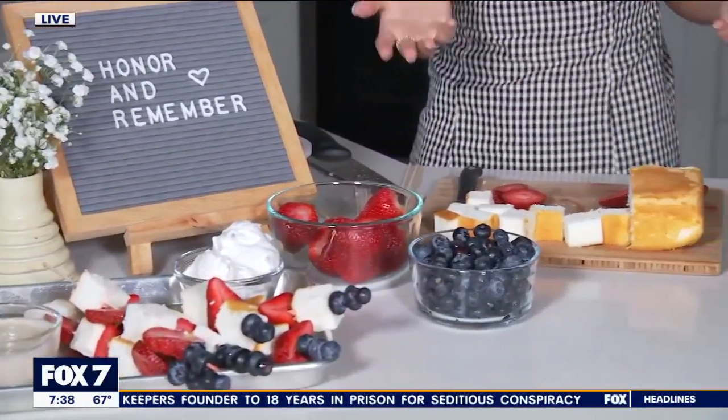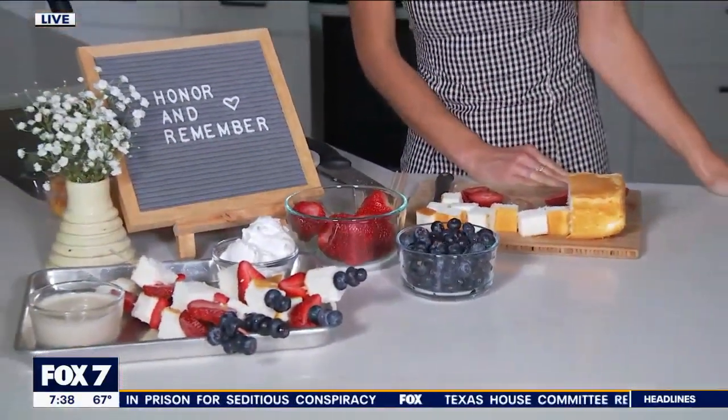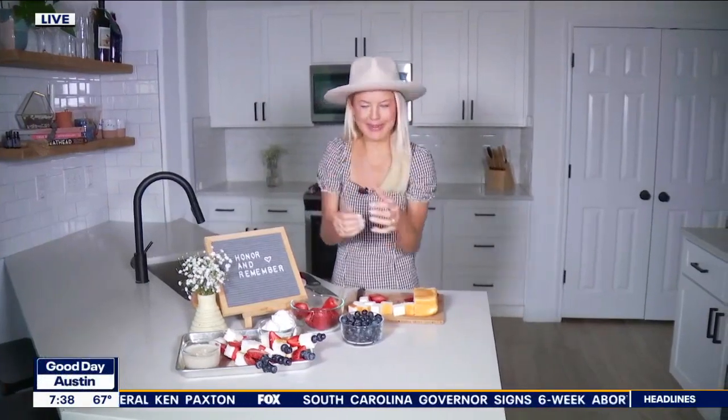We've got a fun lineup this morning. I am going to be making my grandmother's potato salad recipe in the 9 o'clock hour of Good Day Austin. I grew up making this — she doesn't have a recipe. I traveled to Houston last weekend just to watch her make it so that I could come up with a recipe and see how much she was putting in. I am absolutely honored and thrilled to share that recipe.